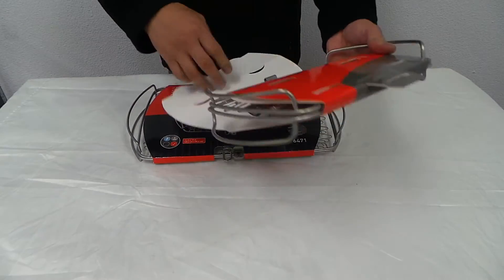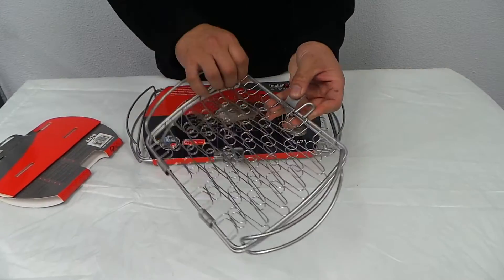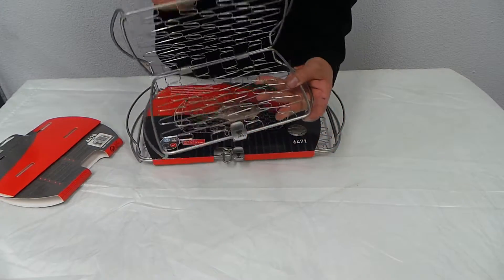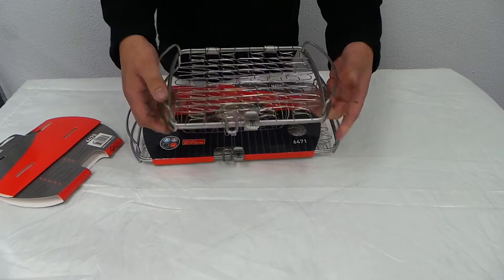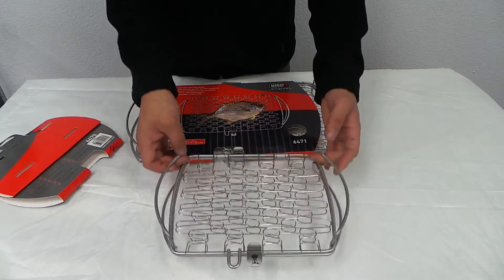Let's have a look at one. Unclip, and there you go. You put the flake in there, clip it, and then you set it on the grill on the barbecue.